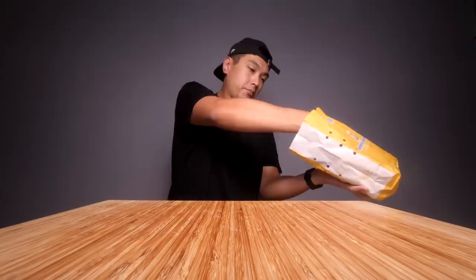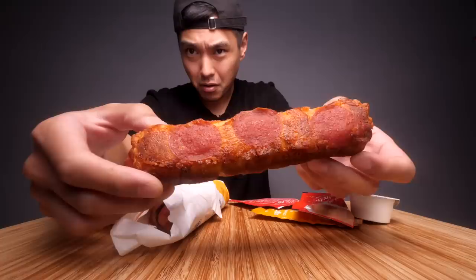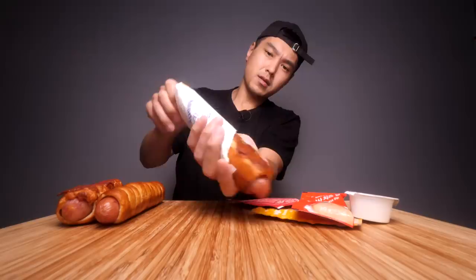Alright y'all, today we got some Auntie Anne's — gonna be doing some pretzel dogs. Pretty small video, pretty light one, I want to eat dinner tonight so got to keep it light. They only have three different options over here: they have a pepperoni one, they got an original one, and they have a jalapeño one. Not much stuff is open — it's raining like crazy over here, it's like flooding, it's on some real Parasite-type of situation over here.